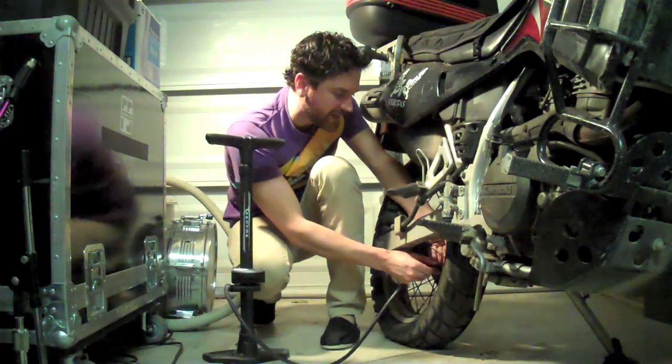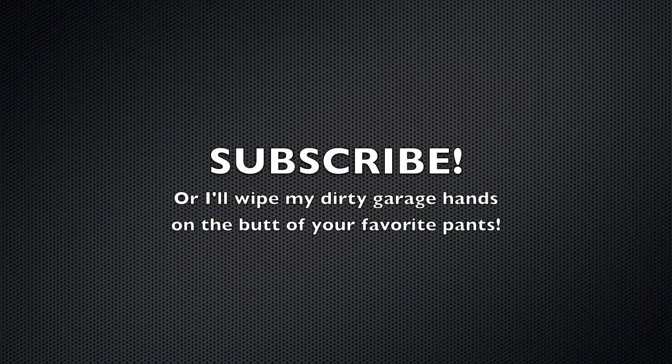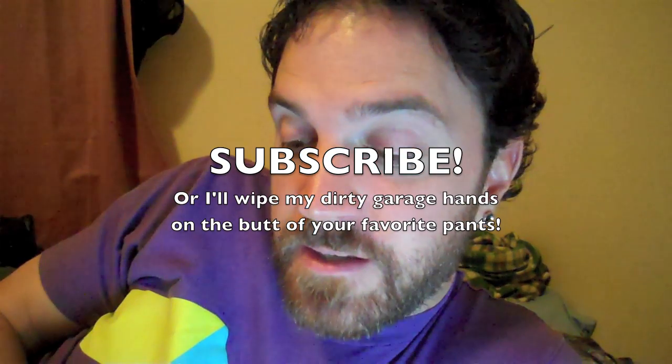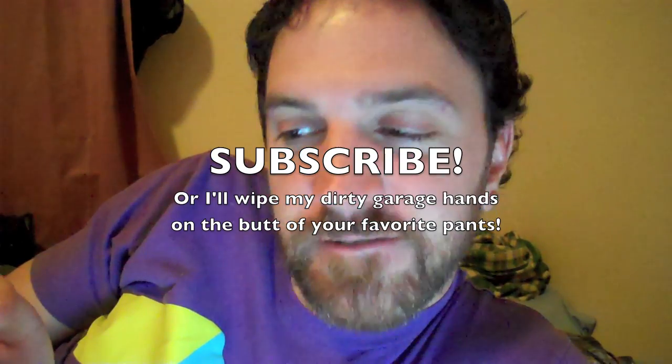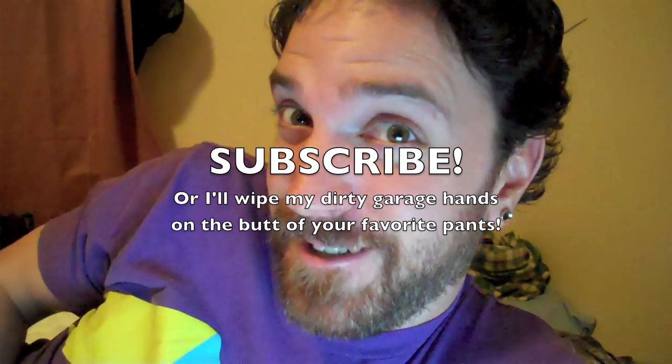So I'm just gonna inflate this the rest of the way. Gotta get an air compressor. Done. Aside from a little grime on the hands — seven dollars. No problem. Okay, bye. Ooh, I got a text message. It's from a lady. It was a good one.